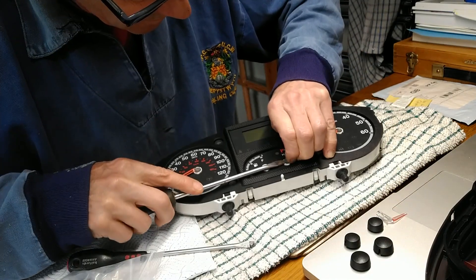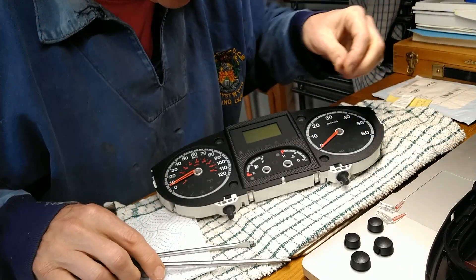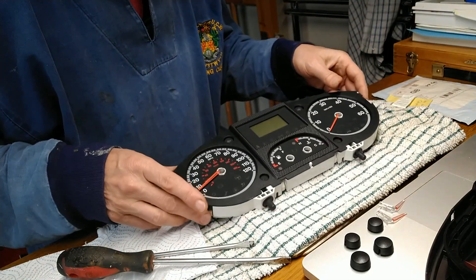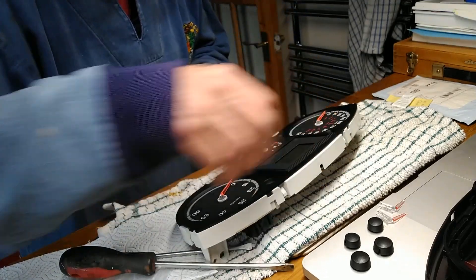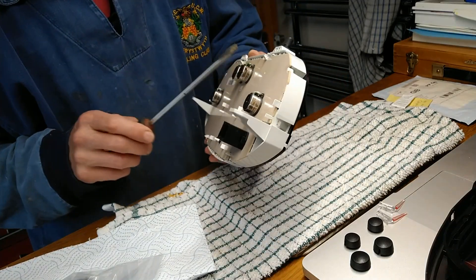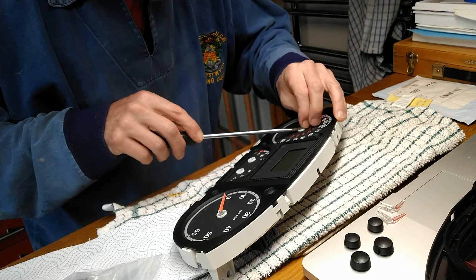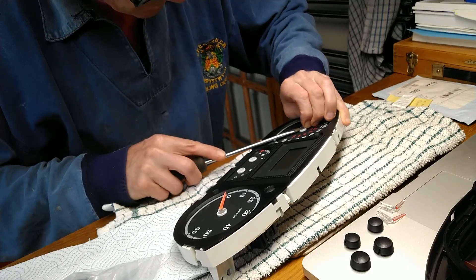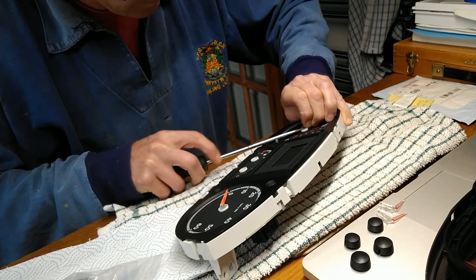I went to the garage and they quoted me £1,200 for a new instrument cluster. Didn't like the sound of that on a 16-year-old van, so I thought I would take it to pieces and have a look. I found the part number of the stepper motors printed on them, looked them up on AliExpress - there's a letter A on the end of these but I don't think that makes any difference. They arrived a week or two back. Spoiler: it worked perfectly - a bit fiddly but it worked perfectly.